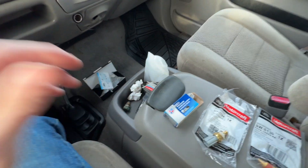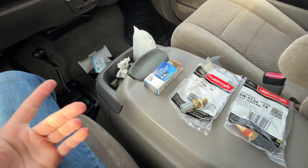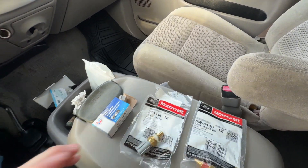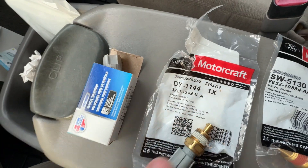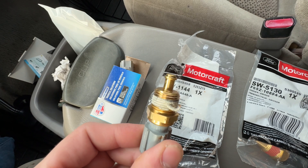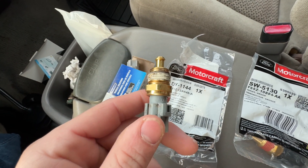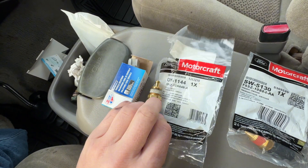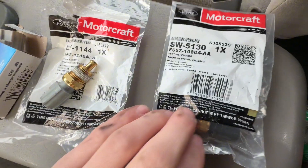I got on some Ford forums and people were saying these trucks are picky and they like the Motorcraft part. So I called Ford, told them my year, make, model, and everything, and they told me to get the DY1144. Turns out this is an oil temp sensor — some O2s and O3s use these — but I've got an O1, so Ford gave me the wrong part.